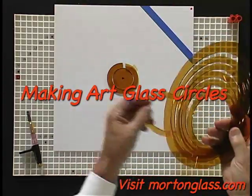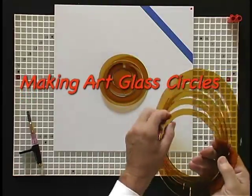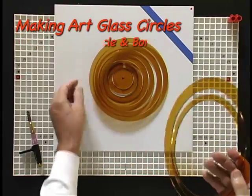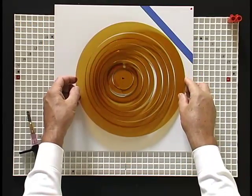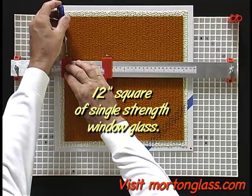Because of the expense or notion they are wasting glass, glass crafters are reluctant to practice making circles. I will show you how to practice in a way that can be fun and also economical. Because it is inexpensive and easy to score and break, you should start this practice session with a 12-inch square of single strength window glass.